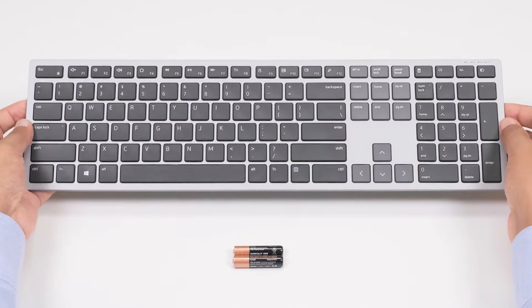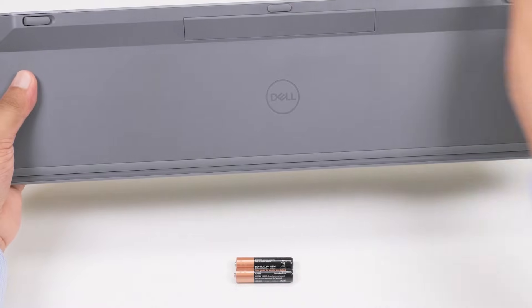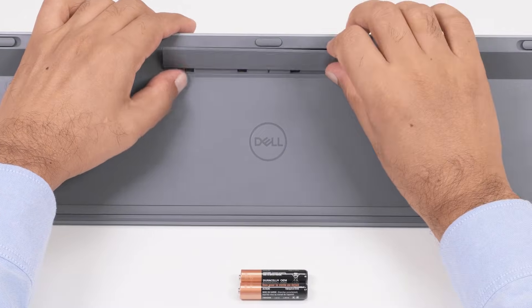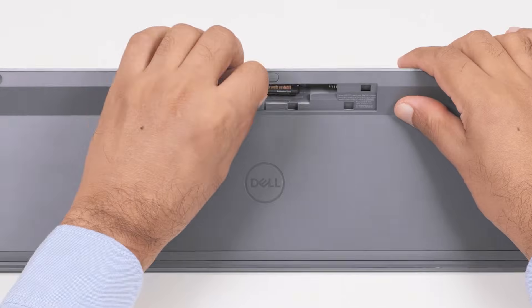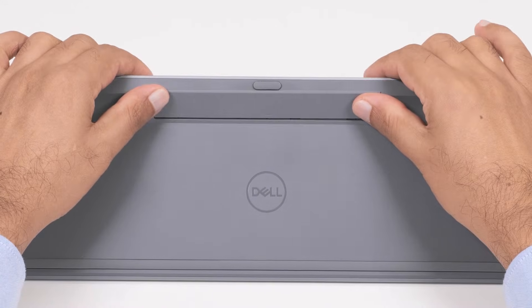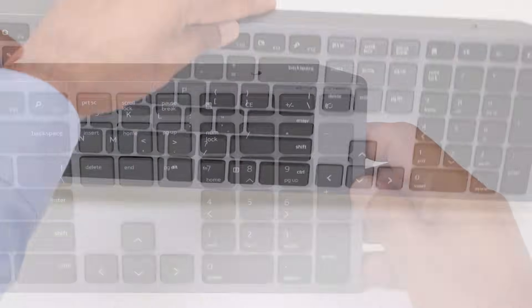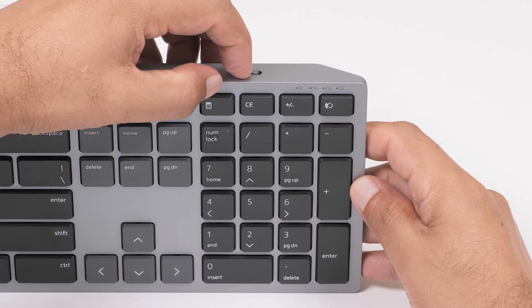Before using the wireless keyboard, you need to install the battery. To do this, turn the keyboard over and remove the battery cover. Insert two AAA batteries in the battery compartment, then replace the battery cover. Turn the wireless keyboard over and slide the power switch to the right to turn on the wireless keyboard.